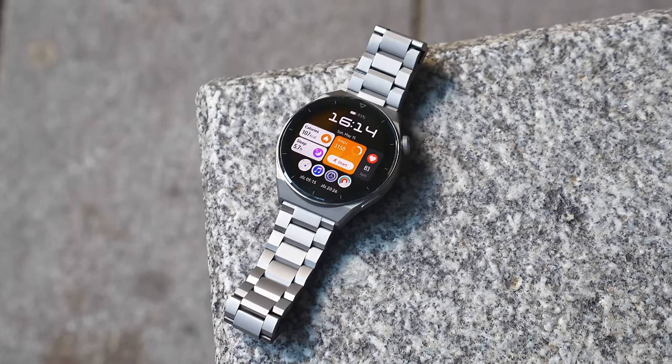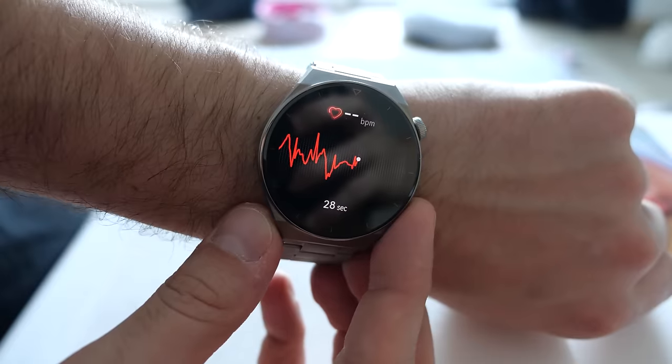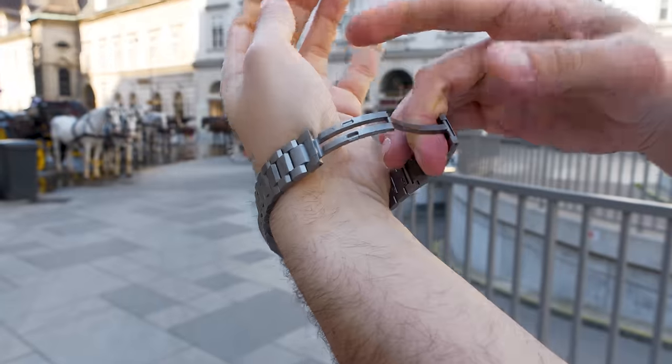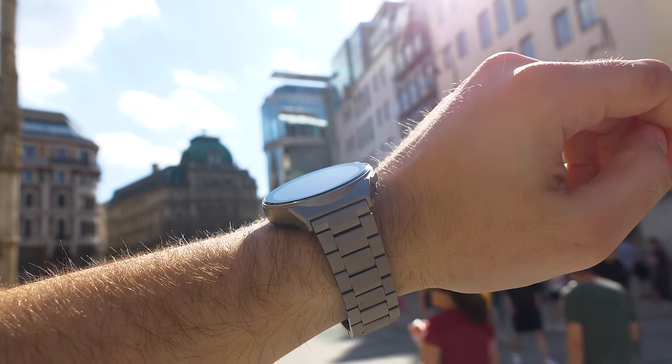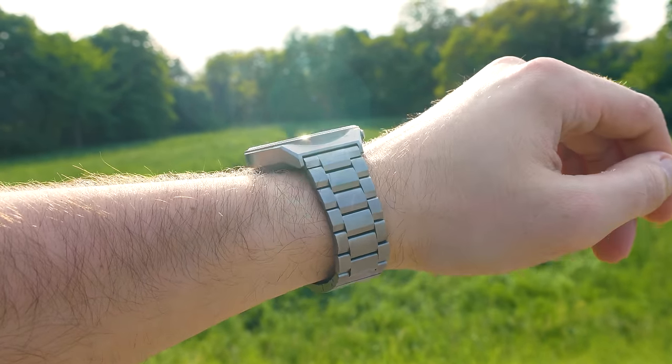Hey, what's up guys, Steven here, welcome back to another video. Today we're taking a closer look at the brand new Huawei Watch GT3 Pro. The GT2 Pro was one of the best smartwatches ever released — Huawei was one of the first to make a smartwatch you can use all day long, with 14 days of battery life, reliable GPS, a nice screen, and beautiful design. But the GT3 Pro really takes it to the next level. Let's see what's inside the box and check out the features.